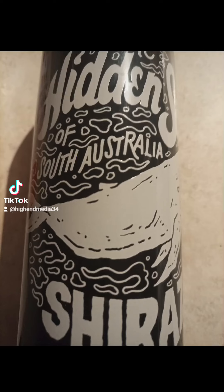Hello everyone, it's Mattoun with a wine review. Today it's the Hidden Sea of South Australia Shiraz. I haven't had this wine before — I think I've had the flavor of the wine, but not from the Hidden Sea of South Australia.